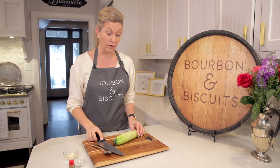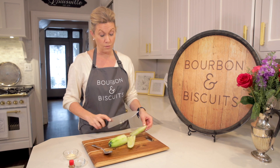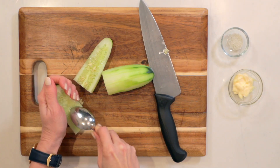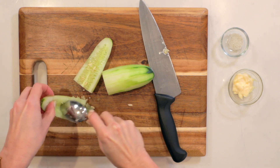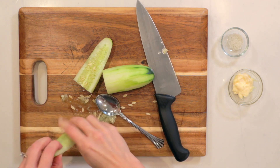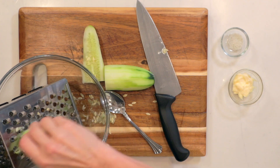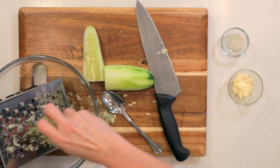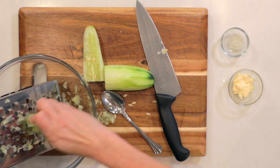I've already peeled our cucumber and now I'm just going to seed it before we grate it. Just get those seeds out of there. We're going to grate this cucumber, and we'll use the full cucumber minus the seeds.